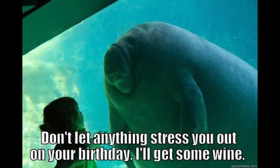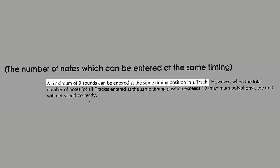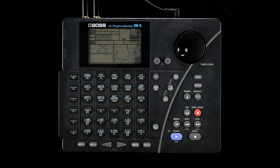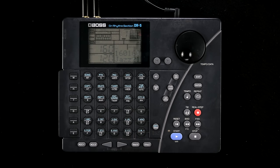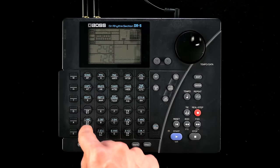The latter comes with a few amenities even some contemporary machines are missing: polyphonic MIDI recording, microtiming, multiple layers of accent, and patterns of up to four bars are welcome additions to the expected basics like swing, quantization, song mode, and modes for step and real-time recording.